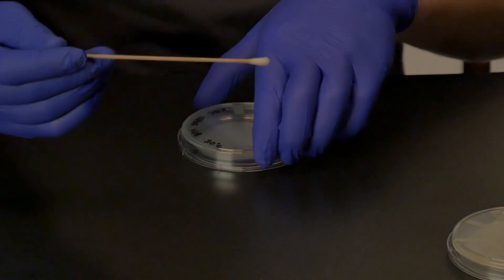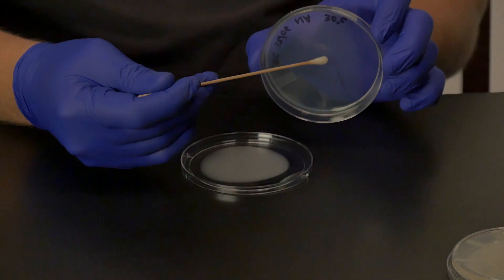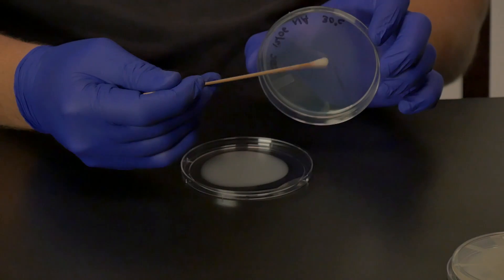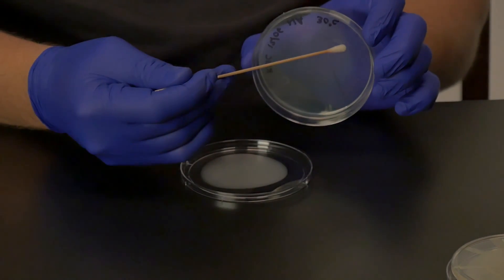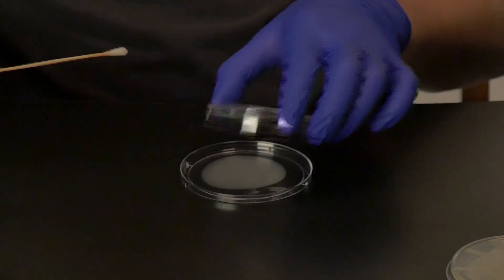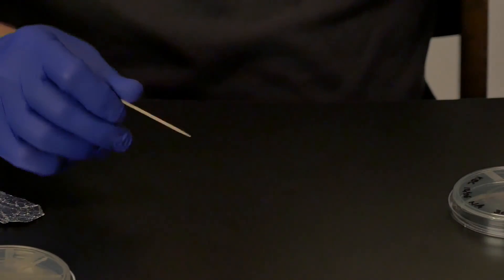Take a sterile toothpick and touch it to the positive control that the instructor has given you. Start close to the hub of the wheel, next to the line of the pathogen, and transfer some of your sample to the agar surface. Then drag the toothpick towards the edge of the plate, and as you do so you will drag it through the outer ring of the pathogenic bacteria that you have previously spread. Discard this toothpick. Obtain a new sterile toothpick and do this again on the opposite side of the plate using the same positive control.